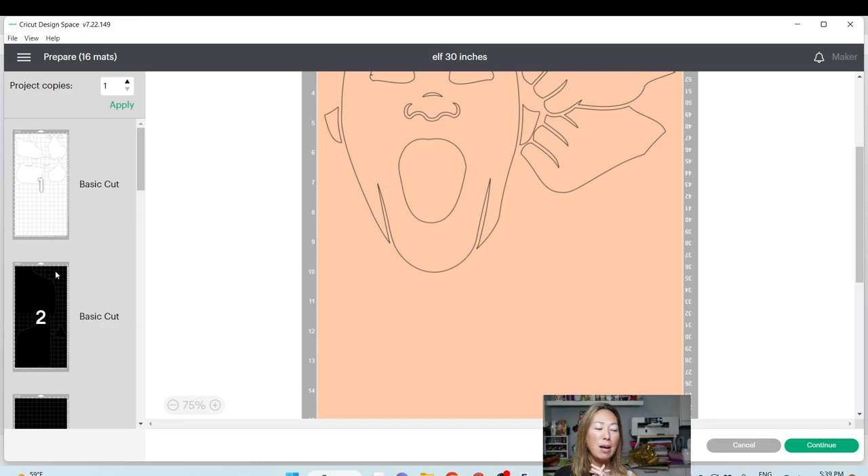I'm excited to do this one. I am going to cut it and then do the assembly portion with you. Let me know if you have any comments, questions, or special requests. See you guys later!